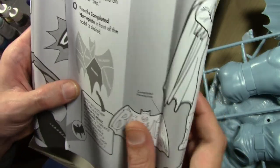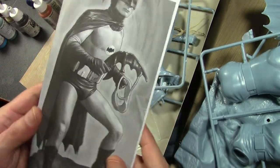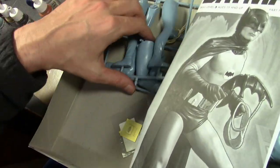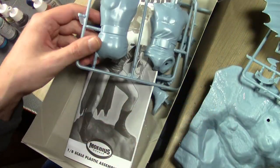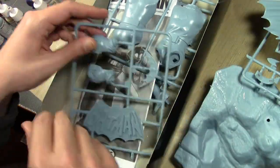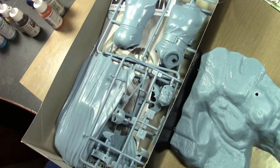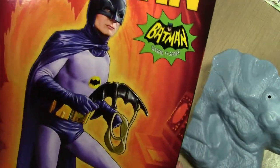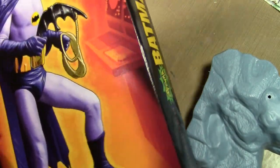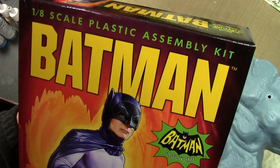Batgirl is the one I missed - so the full series is Batman, Robin, Batgirl, Riddler, Penguin, Joker, and Catwoman. That's going to take up a lot of room in the display case! I won't be starting on this anytime soon. This is going to be a challenge since I've never painted a human model of this size. Classic Batman from Mobius Models, about $35.